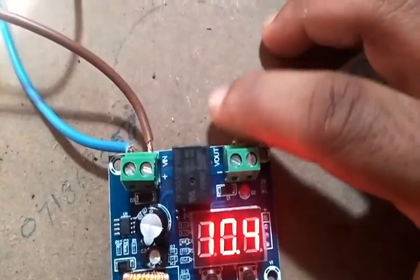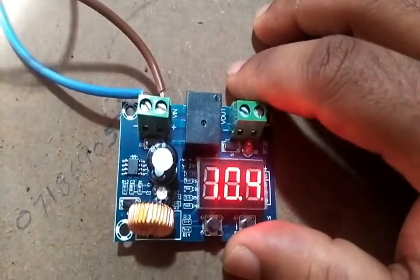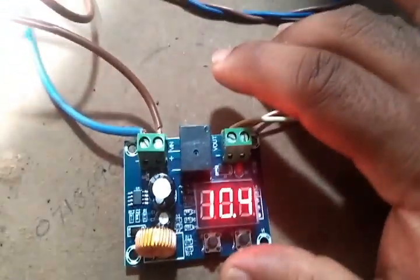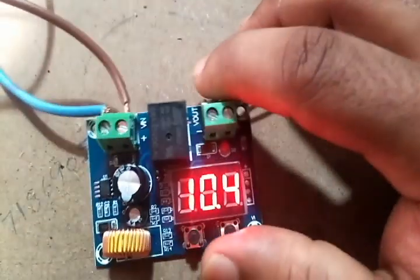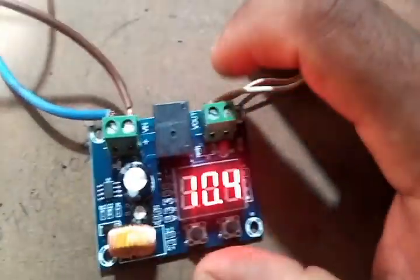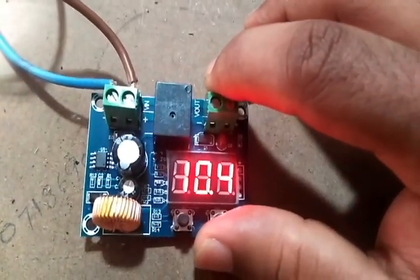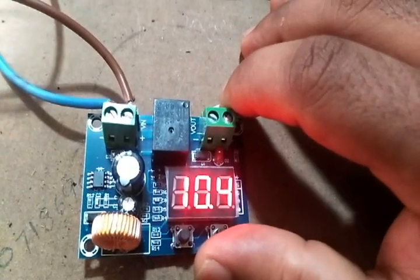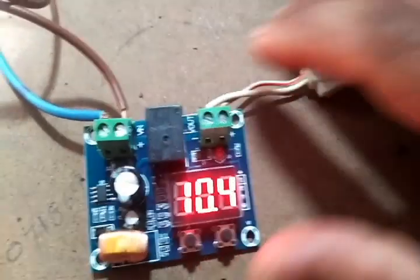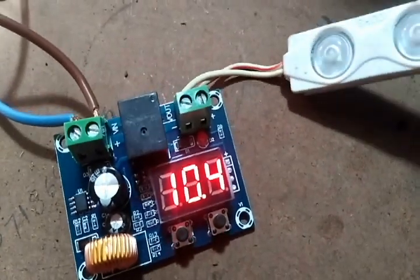Using this module you can protect any battery from deep discharge. However, if you need to drive a high amperage load, you'll need to use an additional 30-amp relay module or a similar high-current module alongside this one. I'll show that in another video.